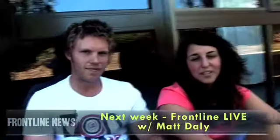Next week we've got coming up Frontline Live with Matt Damon — the Hollywood star — he's going to be preaching up a storm. Make sure you get along. That's Matt Daley preaching next week at Frontline Live. Make sure you get along. Matt Damon.